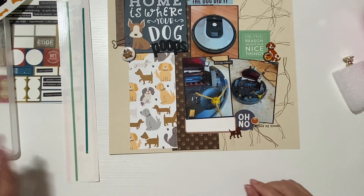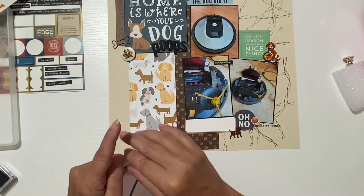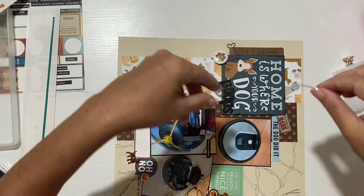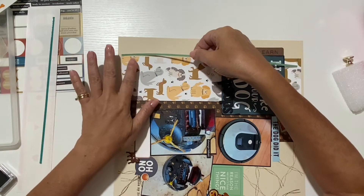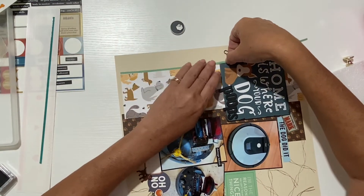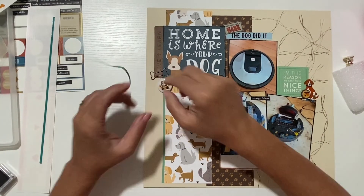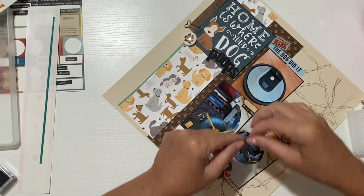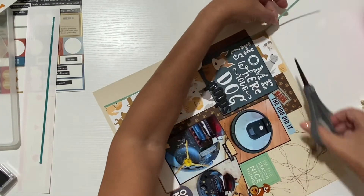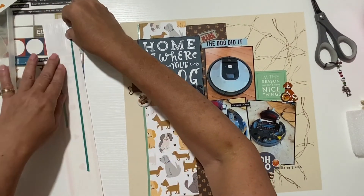I was going to use this — yep, so let me do that. I'm going to place it right here and a little bit here too. Let me get my scissors. I might as well use the darker one as well.